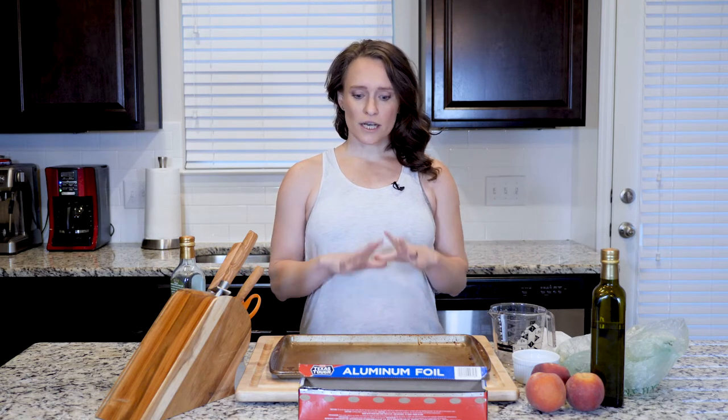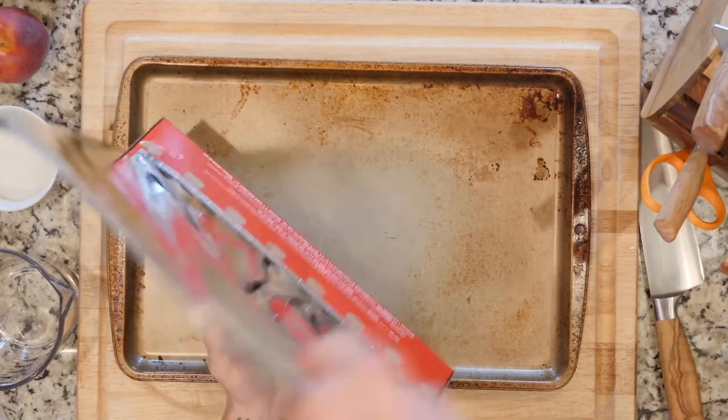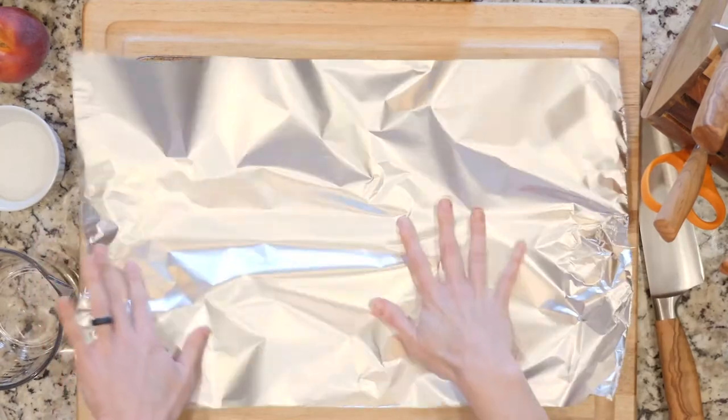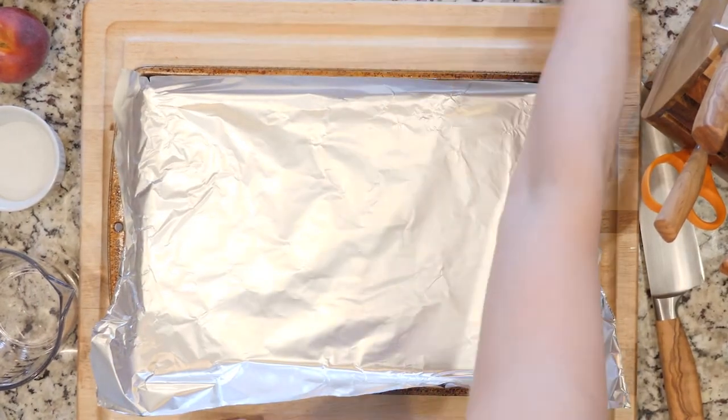The first thing is we roast the peaches and the jalapeño together, so we do our roasting protocol. I'm gonna go ahead and line this sheet in foil — we have the oven at 425.